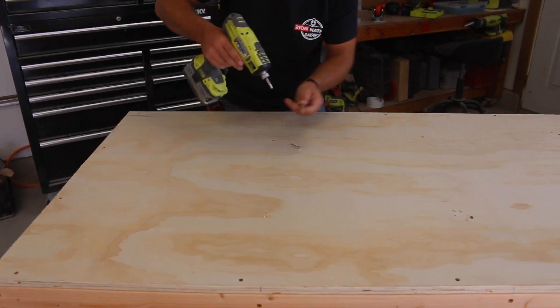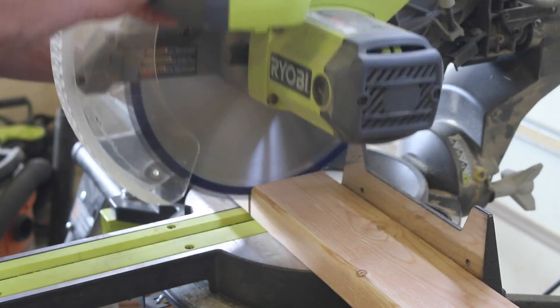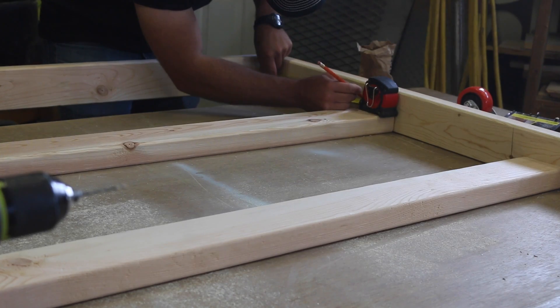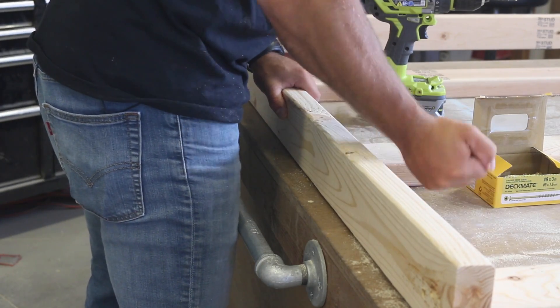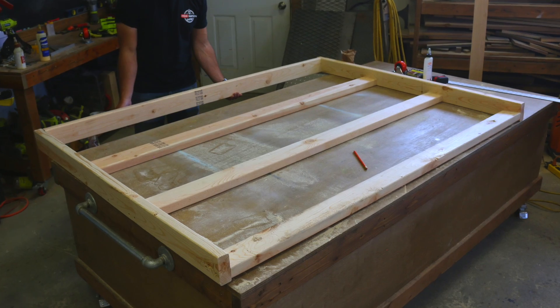Add a couple of screws to attach the plywood to each joist as well. Next, we'll construct the vertical separator for the cart. Cut the boards to size and cut a five-degree angle on the end of the two vertical boards — this provides a slight slant for the plywood and materials to lean against. Space the boards evenly and attach from the outside of the vertical pieces. The bottom board needs to fit flush against the base of the frame, so it will need to be at a slight angle.